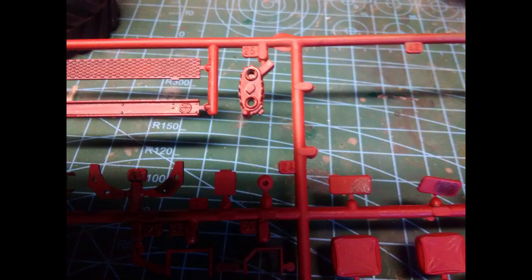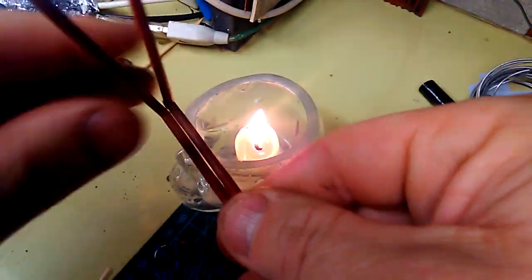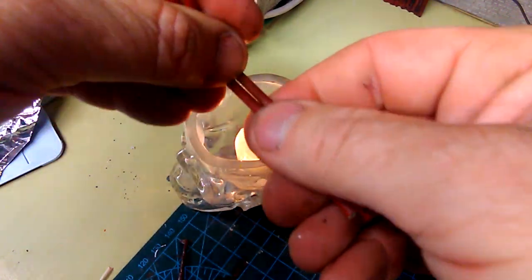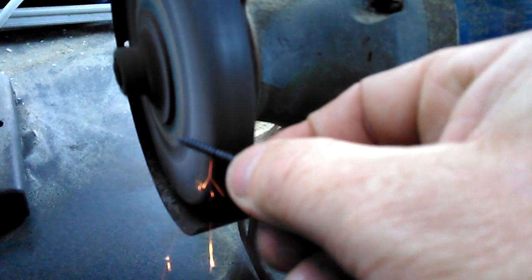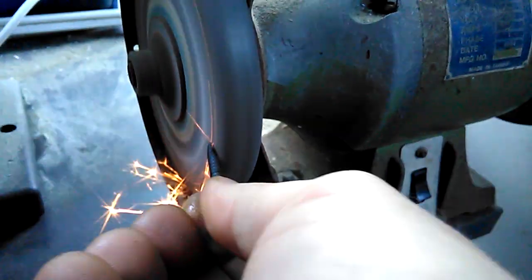After looking at some pictures of monster truck suspension I realized my only choices were to either study it, learn it and build an accurate replica, or I could make a half-assed attempt at something that looks roughly in the ballpark. Nature took its course and I opted for the latter.